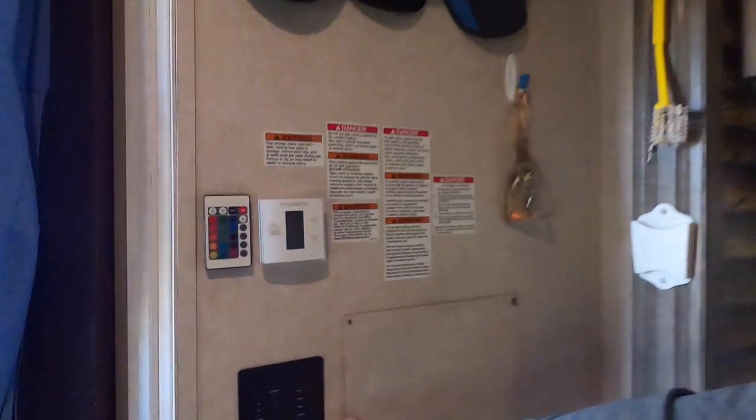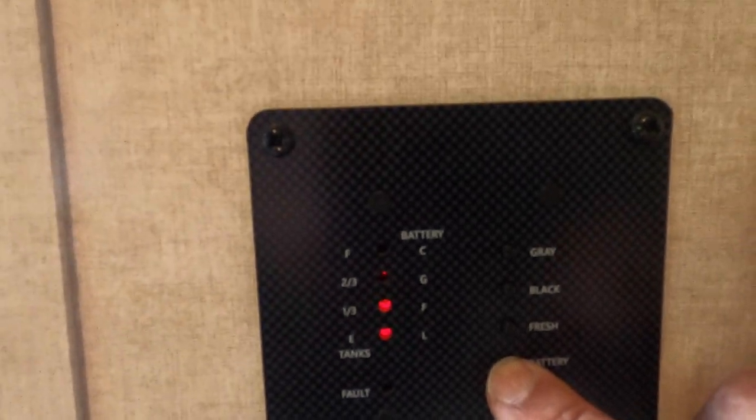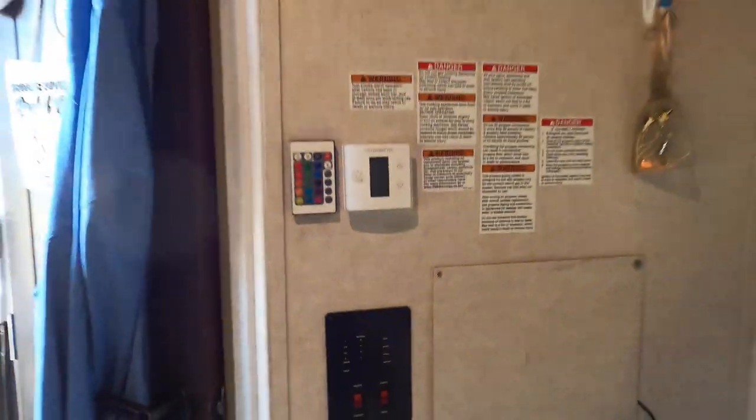I've got a mystery on my hands. I've been here at Voyageurs National Park three nights, plugged in the whole time, so my battery should be full. But why is my battery at a third? I'm going to have to troubleshoot this and see what is going on, but that could be a problem.